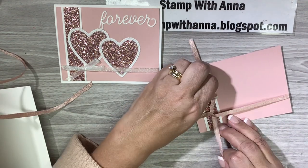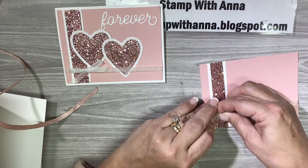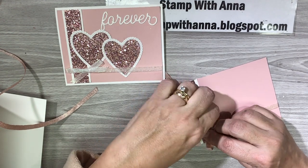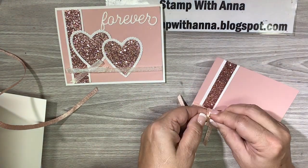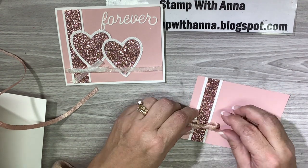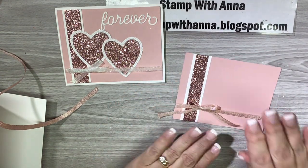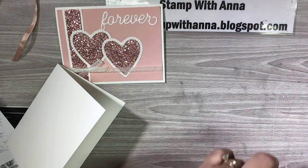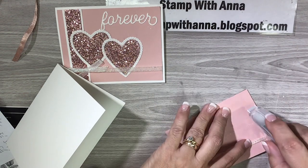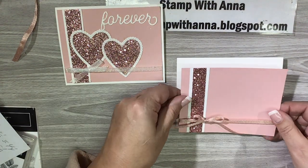The iridescent white ribbon is just absolutely spectacular — that was from the holiday catalog that just retired, called Snowflake Splendor or something like that. There's my bow and I'm going to leave it just like that until I'm done with the card, then adjust it if I have to. Now I'm going to attach the glimmer layer to my card front with a little Stampin' Seal, running down along the sides so the ribbon gets some adhesive on it and will stay nice.